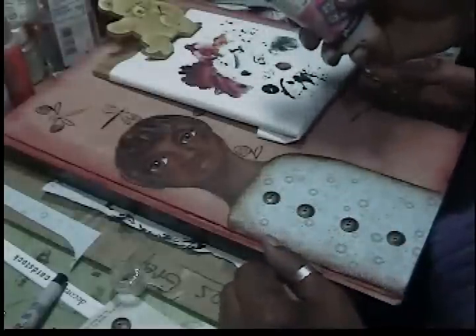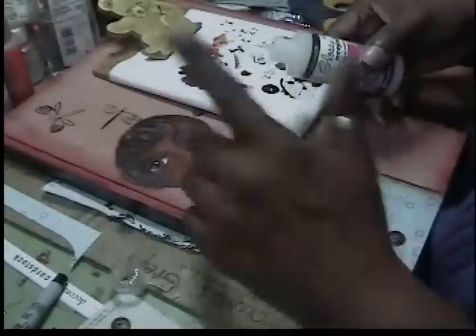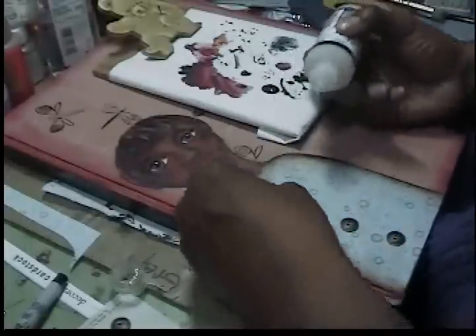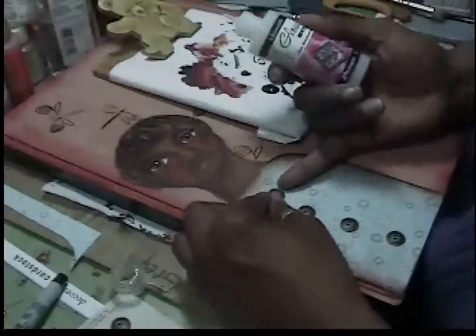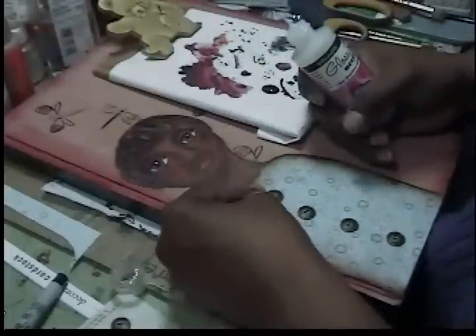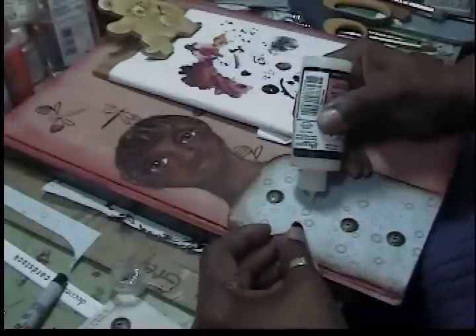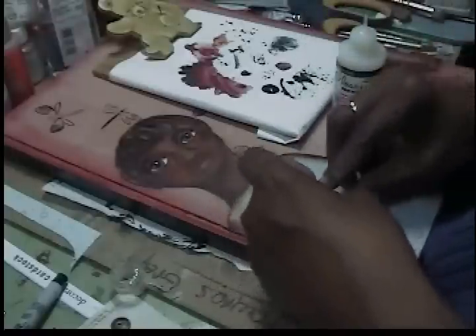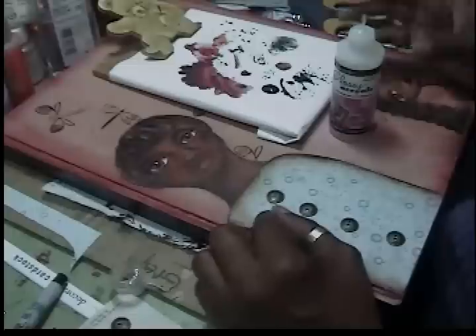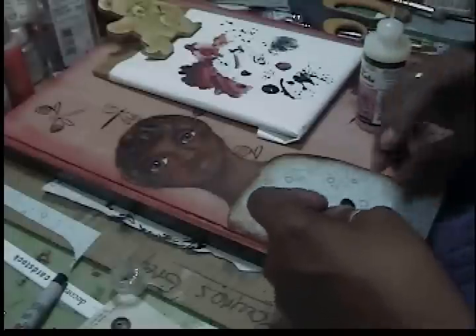This is Ink Essentials Glossy Accents by Ranger — I use it for everything. A lot of times when I'm painting eyes I'll take the Glossy Accents and just put it over the eyes, and it makes a really nice three-dimensional effect that I love. I do that for cards and ATCs. I use Glossy Accents more than the ATG gun — which I love, but the tape is so expensive, even from Overstock.com. Glossy Accents sets really fast, dries really fast, and dries clear.